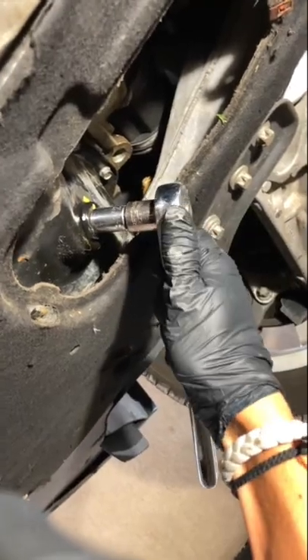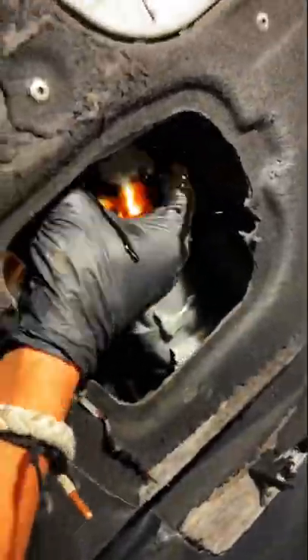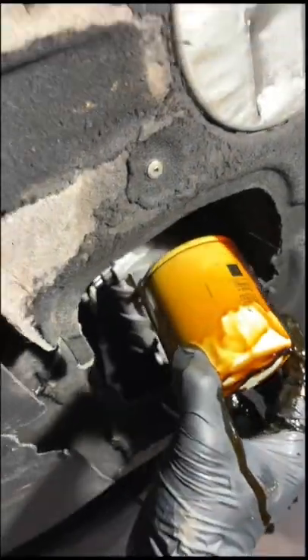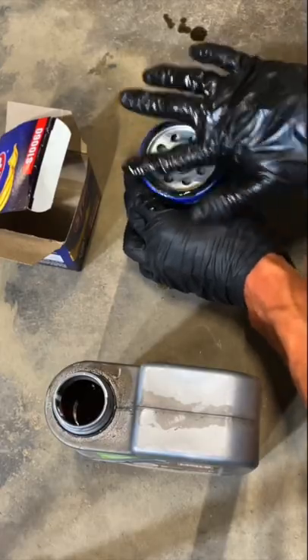Then reinstall your drain plug and snug it down. Do not over-tighten this. Then find your oil filter and remove that. Go ahead and put some oil around the O-ring of the brand new filter and reinstall it.